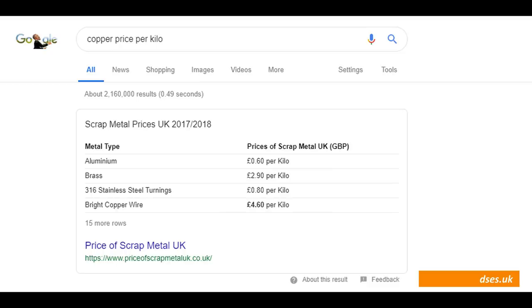Notice that the £4.60 rate is for bright copper, and as its name suggests, this is the bright, clean stuff you'll find in offcuts of new cables, or can pull out of older cables that are still in good condition. Copper such as these old water pipes still has a value, but it's of a lower grade than the bright copper and commands a lower price, so it's best to keep it separately when you're going to weigh it in.